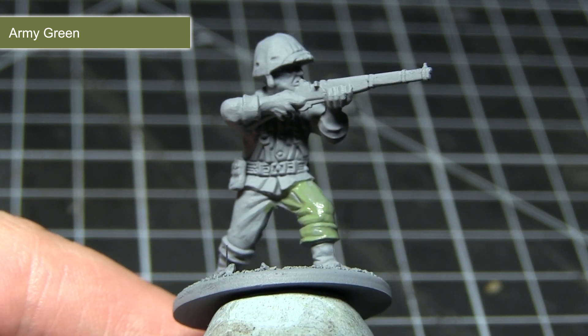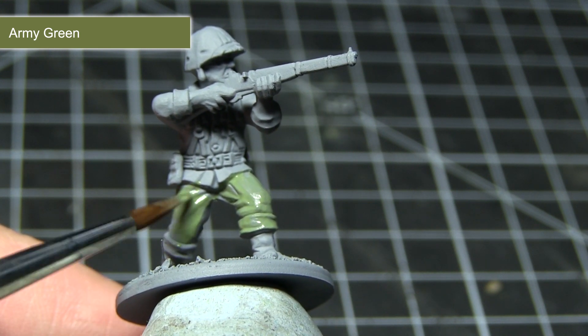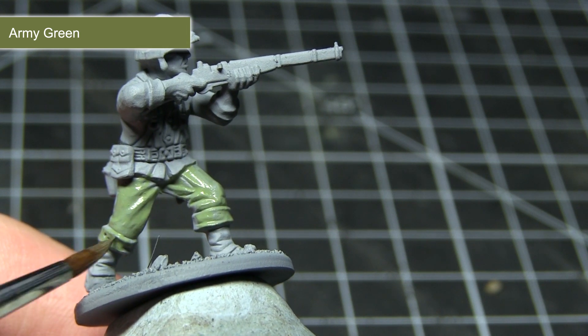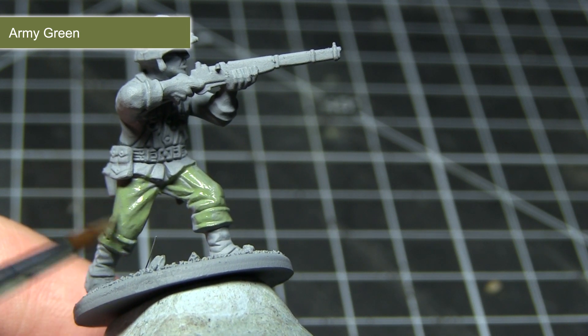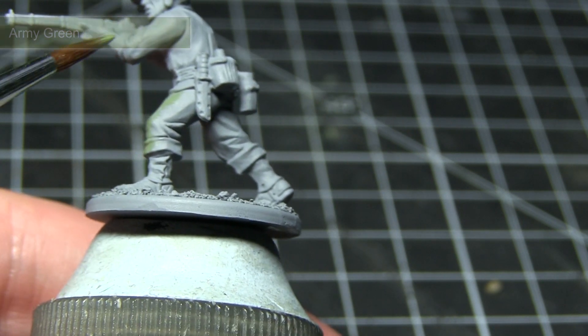With all the base coats in this video I would recommend using a mixture of one part paint to one part water, allowing this first layer to dry and then applying a second layer over the top. This gives a really nice and even coverage over the miniature without obscuring the details by applying the paint too thickly.